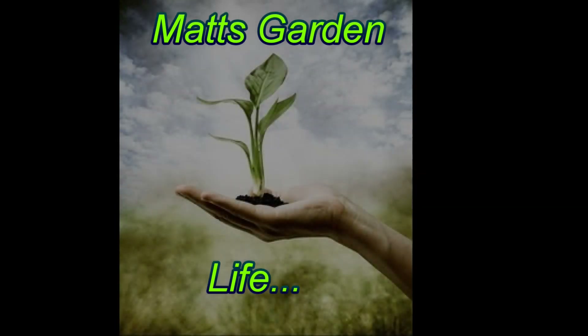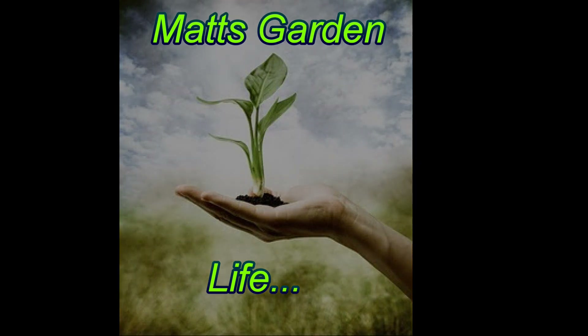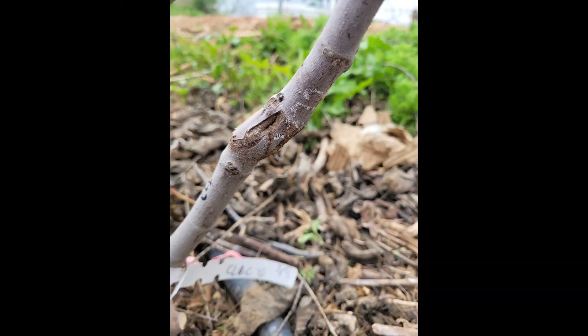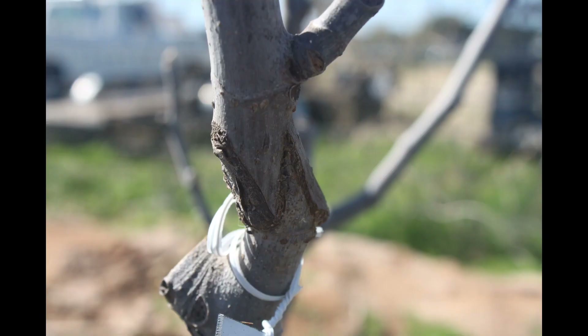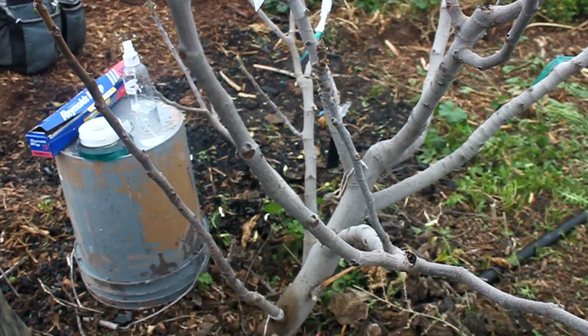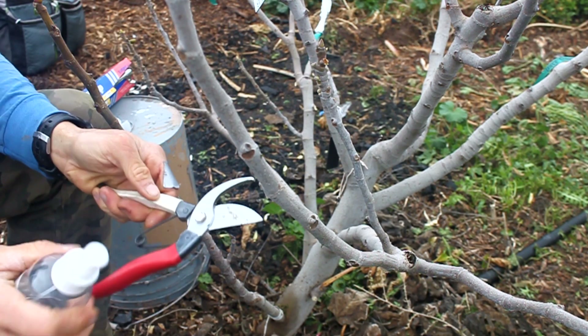Welcome to Matt's Garden Life. In this video I'm going to cover one type of graft that I prefer. Here are some grafts that I did a year ago on a fig tree. There are several other methods to grafting and I like this one because it's fairly easy and very successful in my experience. I rarely see this grafting method fail. A friend of mine taught me this graft and it's a bit of a mix between the z-graft and a whip and tongue graft.